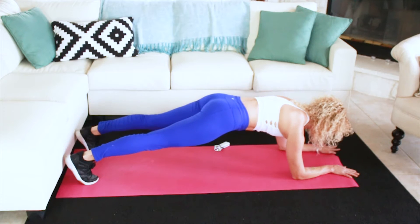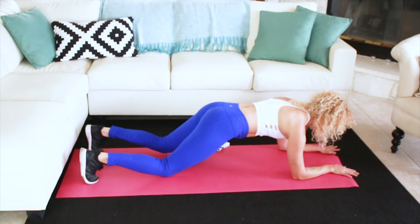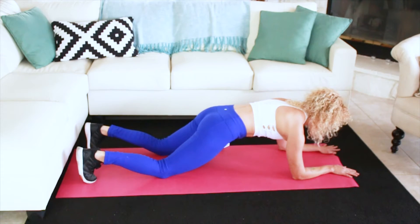For this exercise we're gonna aim for 15 to 20 reps. If this is too hard, you can always drop to your knees and do the same thing.